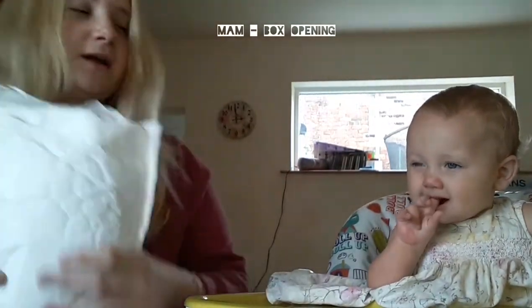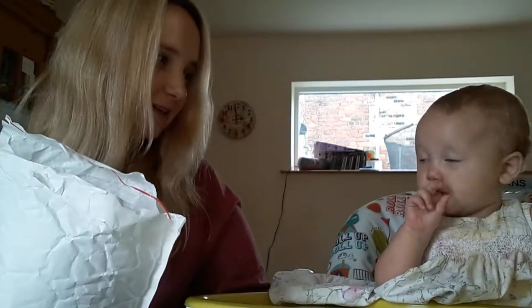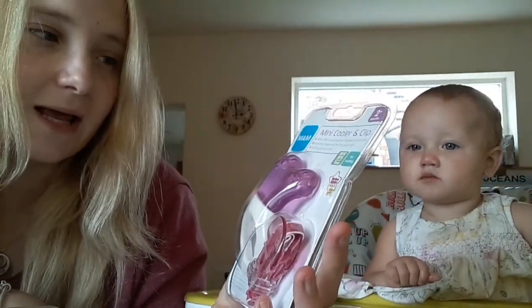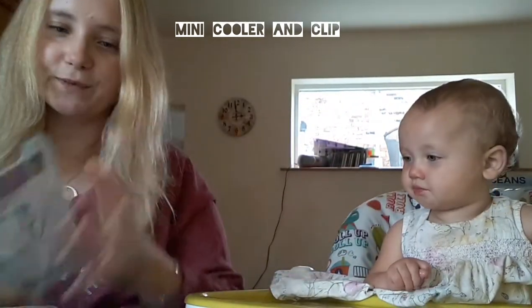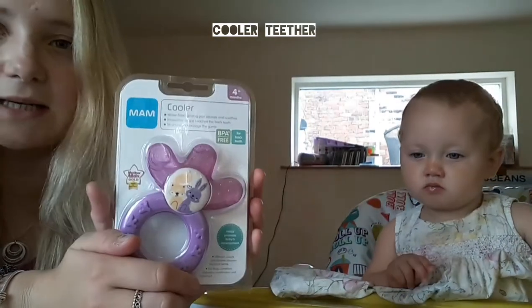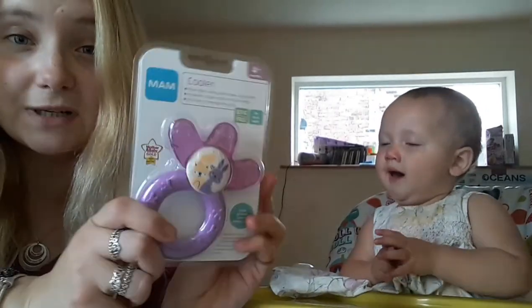Hey social media, I want to show you what we've got in my delivery today. We have Winifred with us here — say hi. Anyway, so what do we have? Ta-da! We have some products from MAM. So this is a mini cooler and clip. This is designed to clip onto the bubba and then you can just chew it. This is the cooler — that is a standard kind of teething with a water-filled part. I suppose it's not that standard, it's pretty cool.